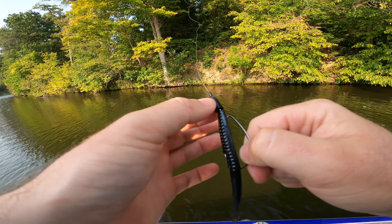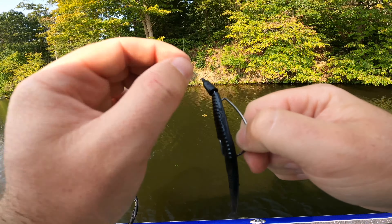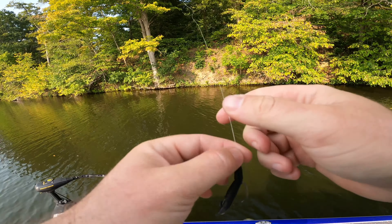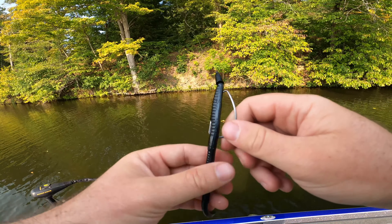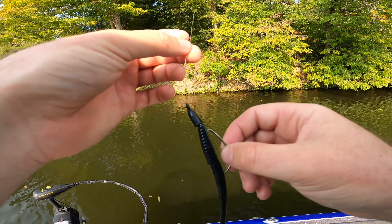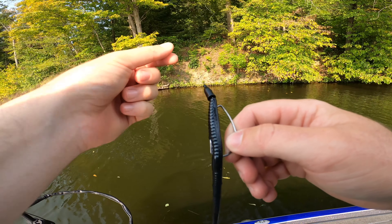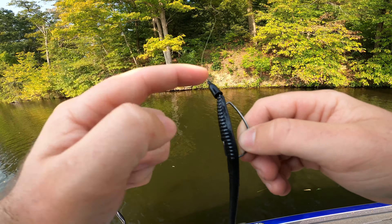The first thing I'm using is a 3/0 Gamakatsu super line hook. It doesn't have to be a super line or Gamakatsu — the size is the most important thing. A 3/0 is what I've found to be the perfect size. If you use a 5/0, the hook comes back further and the further your hook goes back, the less action you get in the tail. A 3/0 is big enough to get a good hookset but still gives the best action with this rig. I use the super line because I'm flipping into heavy cover and it tends not to bend out as much.